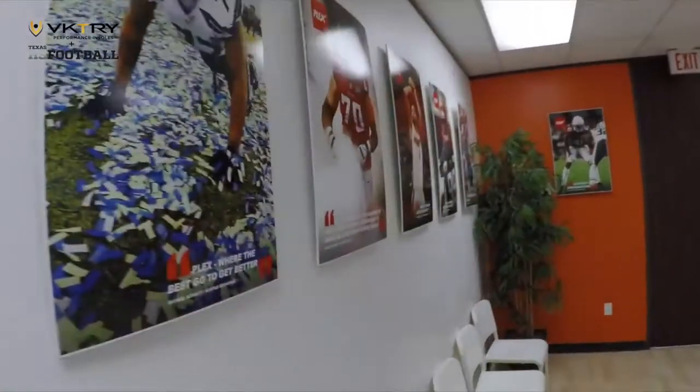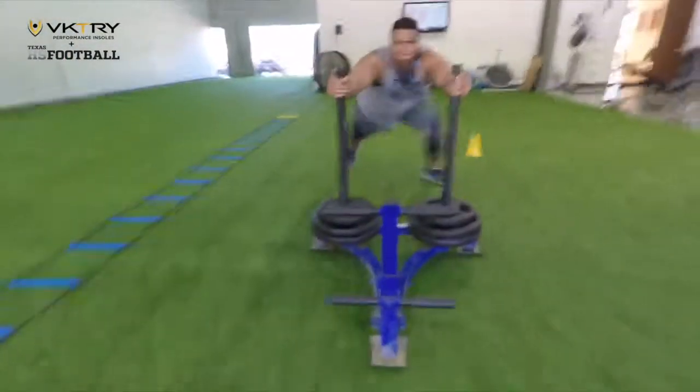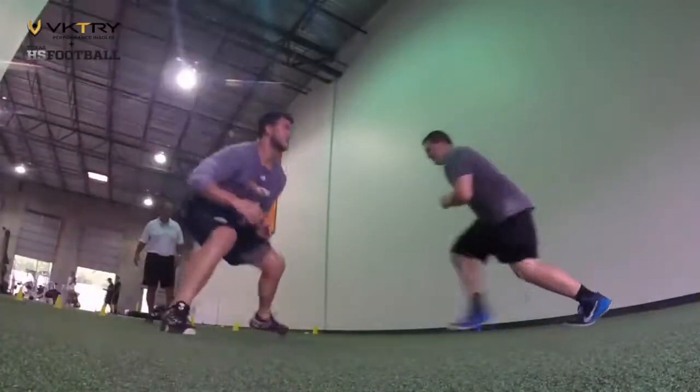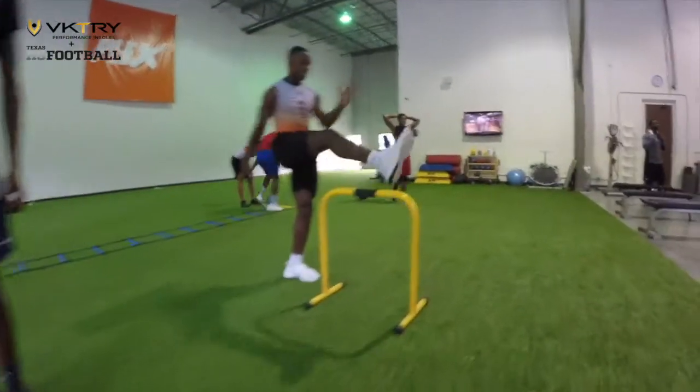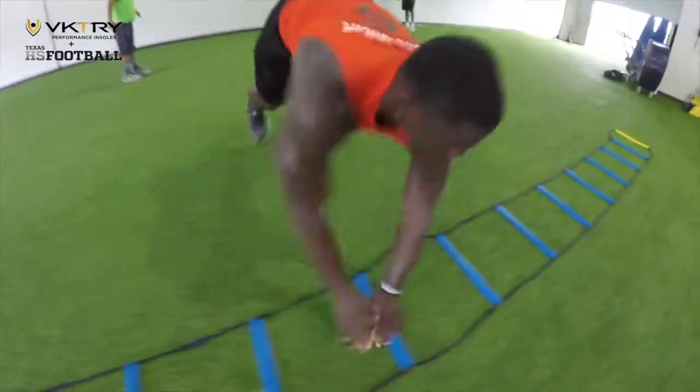I'm Danny Arnold from Plex right here in Houston, Texas, and for almost 20 years I've worked with athletes of all sports and skill levels. In all those years, I've never seen a product that can improve someone's performance in a matter of seconds like the BK insoles did for my athletes.